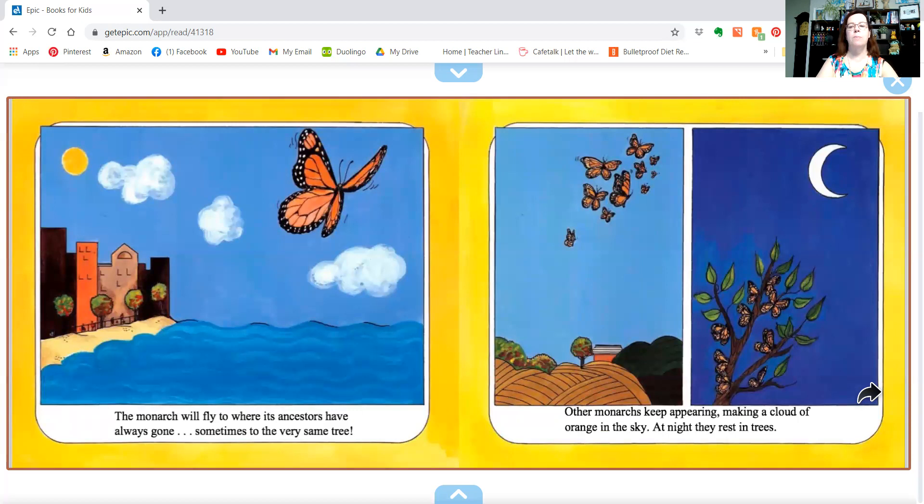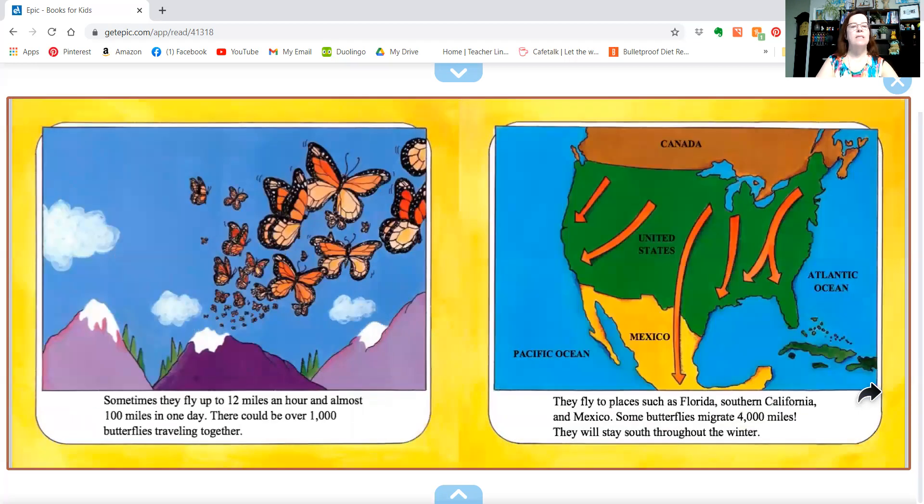Other monarchs keep appearing, making a cloud of orange in the sky. At night they rest in leaves. Sometimes they fly up to 12 miles an hour and almost 100 miles in one day. There could be over a thousand butterflies traveling together. They fly to places such as Florida, Southern California, and Mexico. Some butterflies migrate 4,000 miles. They will stay south throughout the winter.